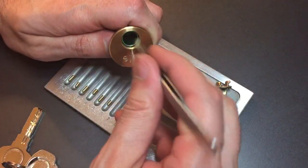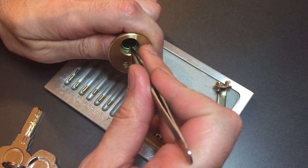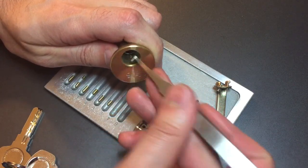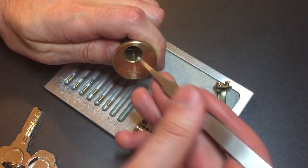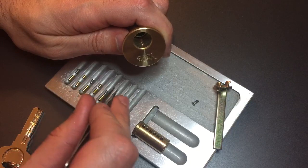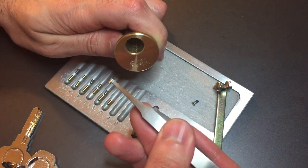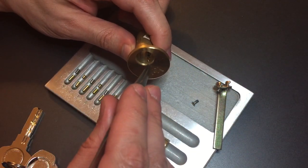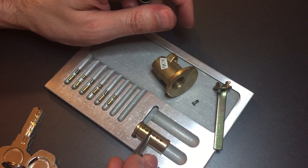Let's see what the driver pins look like. One is standard — looks like a steel anti-drill pin. Two is a spool. Three looks like another steel anti-drill pin. Four is a spool. And another steel anti-drill pin. And then six is a spool as well. Doesn't look like anything unusual down the core.